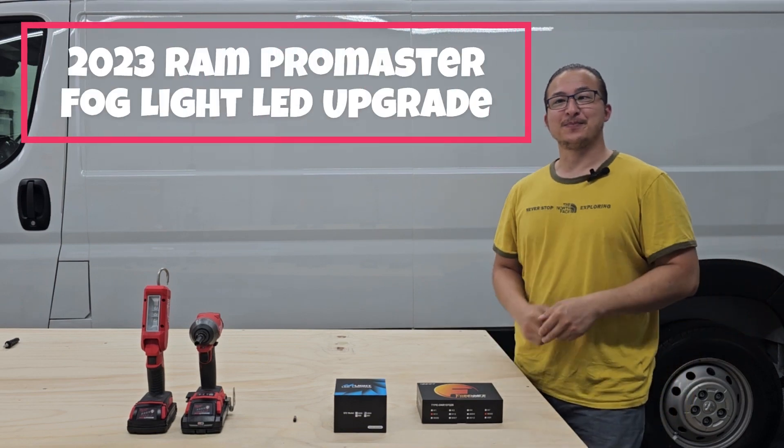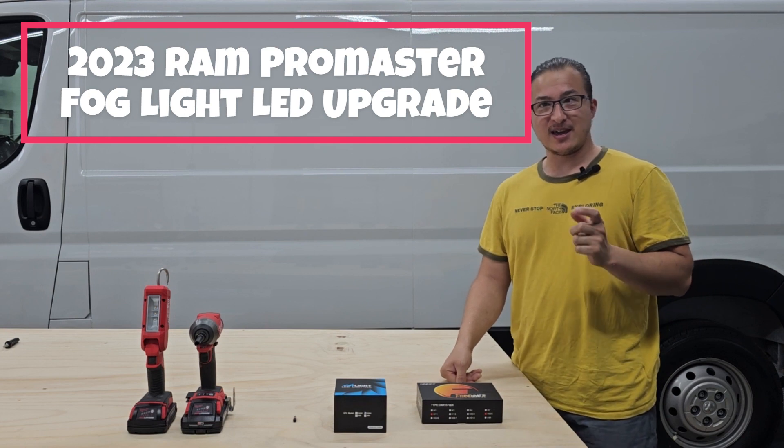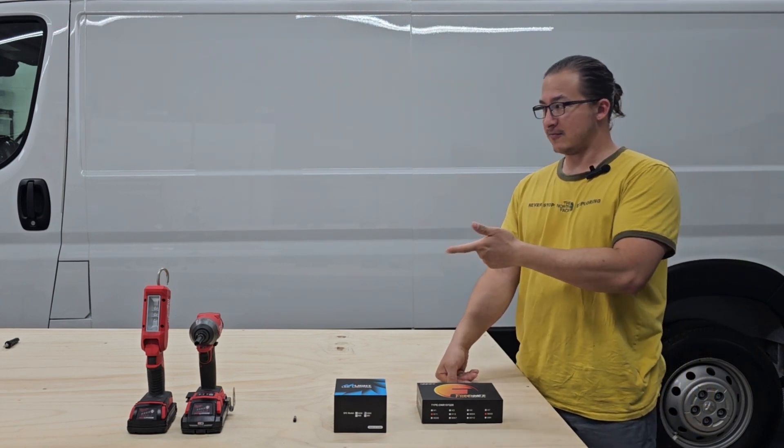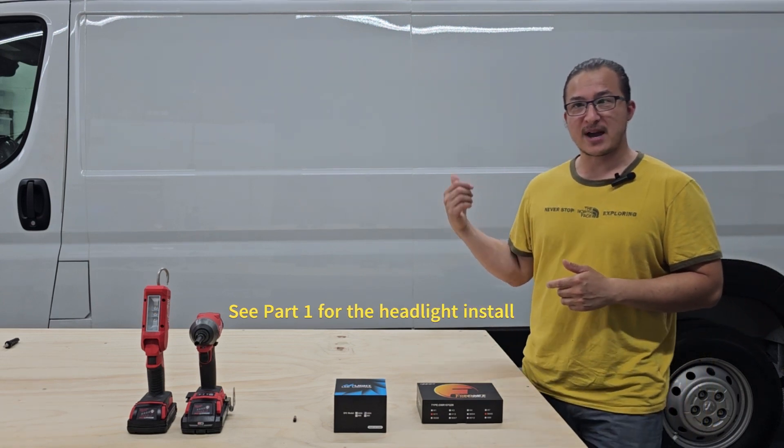Welcome back to the channel. In today's video, I'm going to be doing a LED headlight conversion and fog light conversion on a 2023 ProMaster.